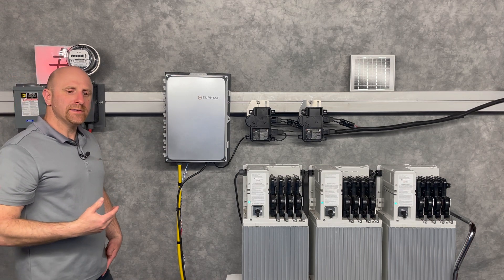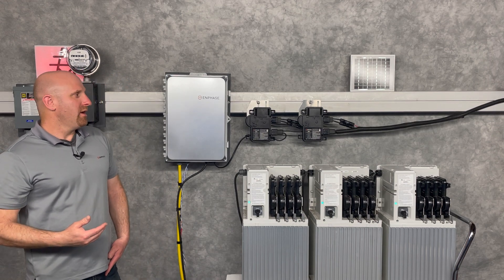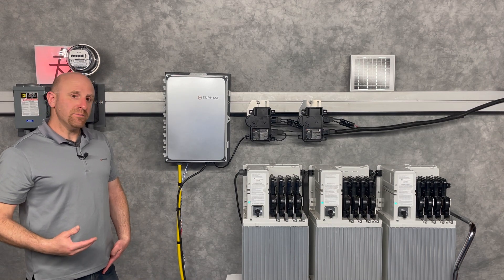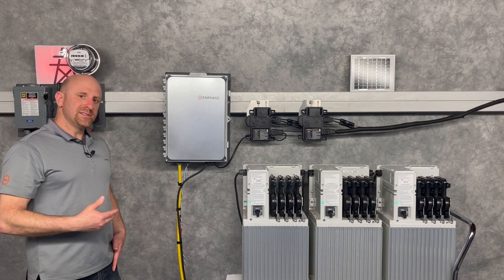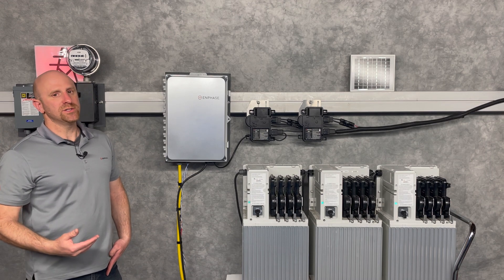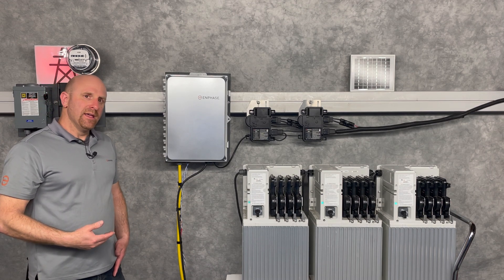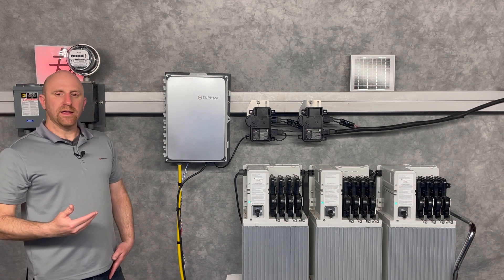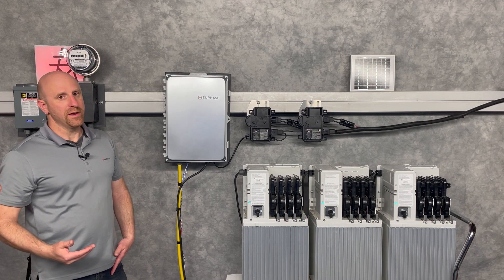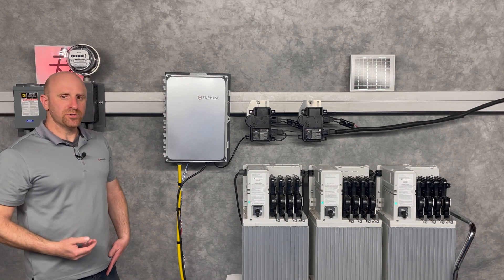There are a couple of ways these systems can be configured. They can be set up to run under what we call a self-consumption mode or a savings mode, which basically adds more capabilities and more intelligence, including your utility rate plans, time of day, and other factors that might help you save even more money. Let's demonstrate a system in self-consumption mode first.